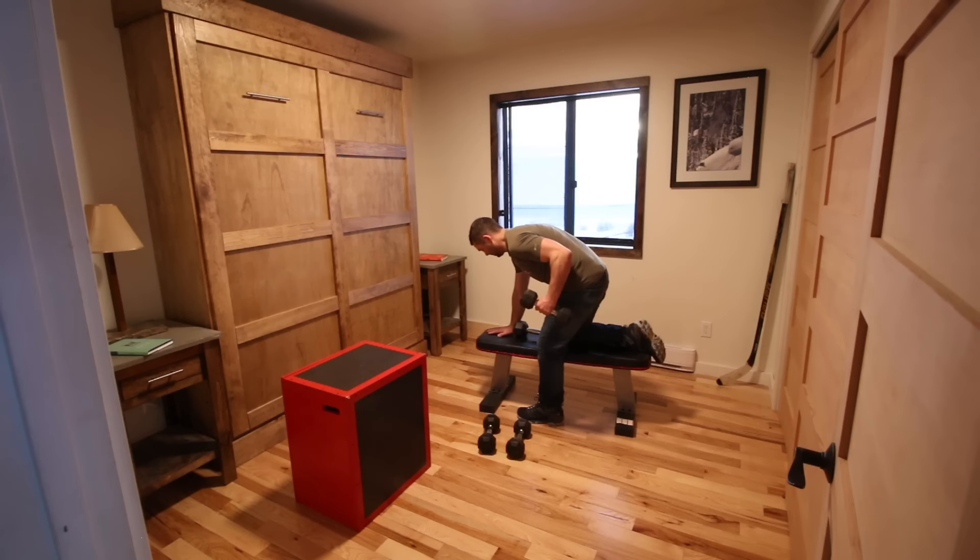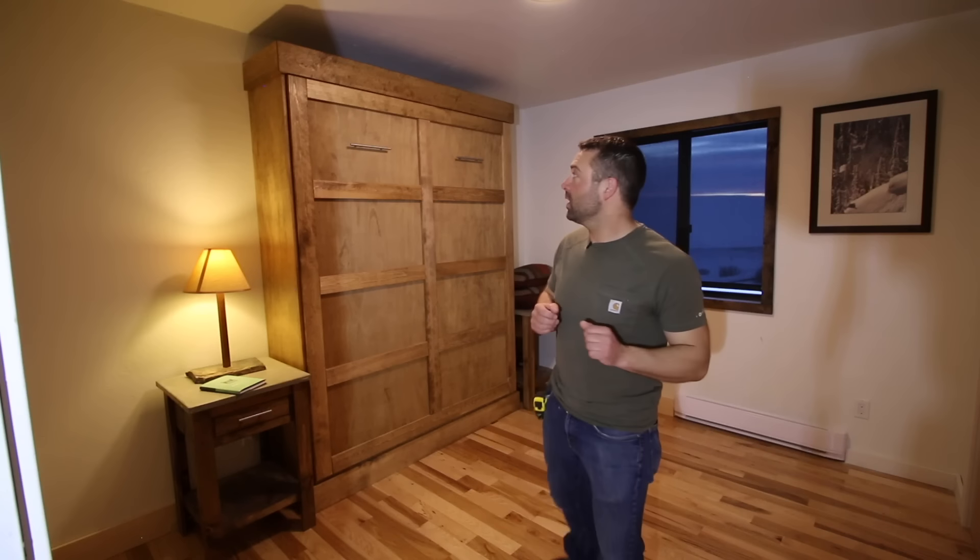Hey there and welcome to DIY Projects with Pete. Today we're going to build a queen-size Murphy bed. This works well for when you have guests — you'll have a good-sized bed — and when you want to free up some space and use it as an office or maybe an exercise room when you don't have visitors. This is great for making your place a little bit more efficient. I'll show you how it works.